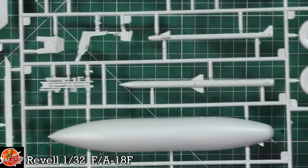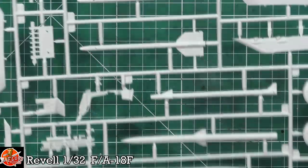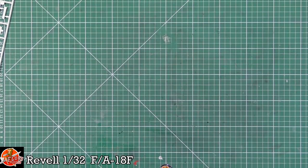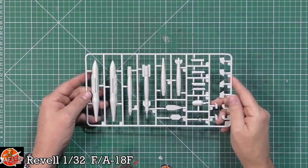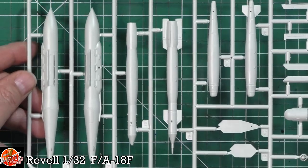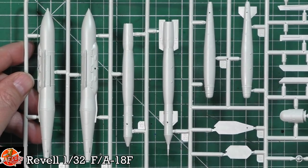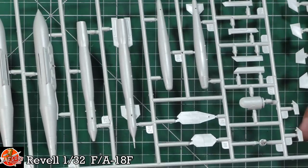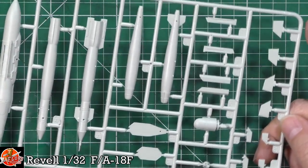Last up, we've got some of the weapons: GBUs, JDAMs, targeting pod parts, and various other bits in there.